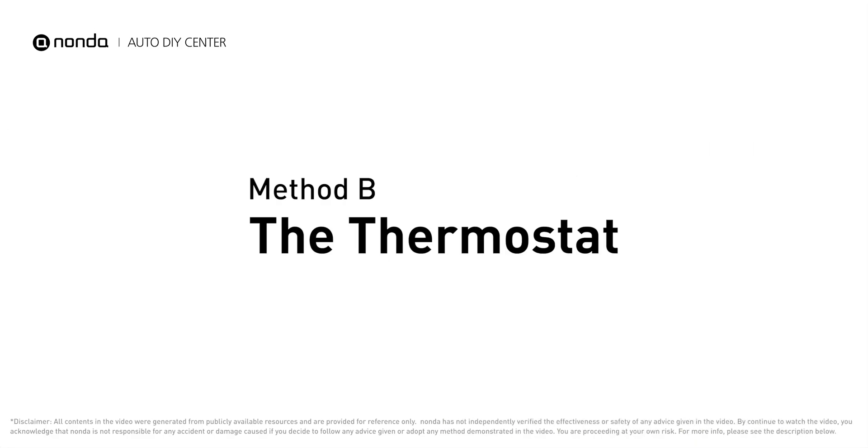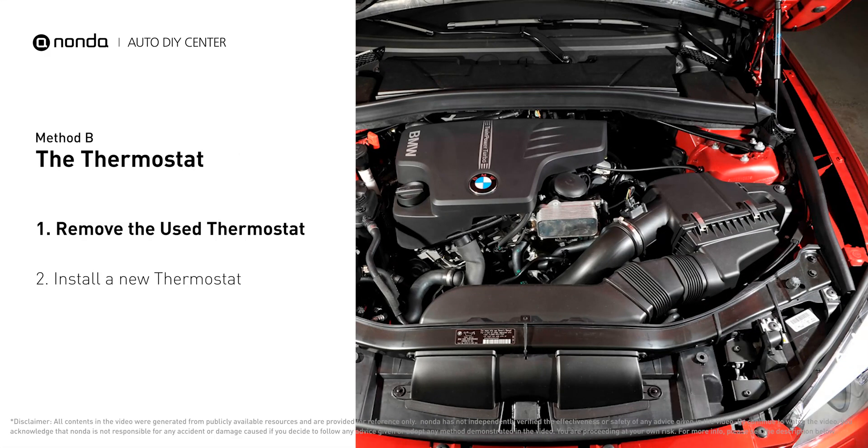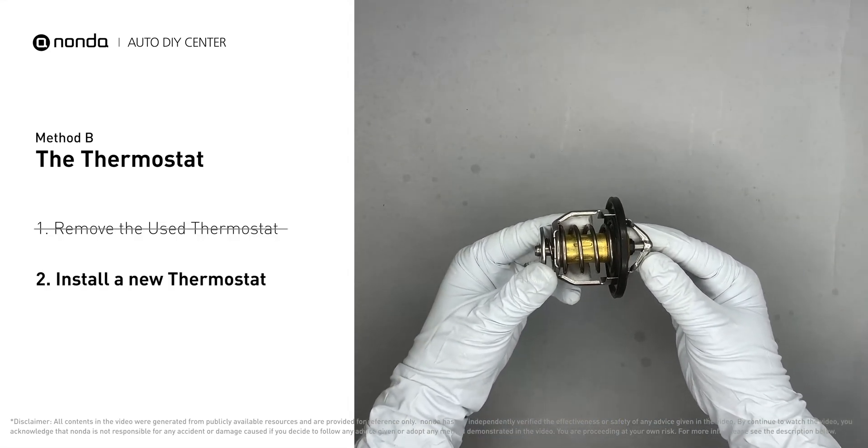Method B – The Thermostat. In most cars, the thermostat is placed near the water pump on the cylinder head. First, carefully remove the thermostat from the engine. The engine has to be cooled before attempting this process, and then install a new thermostat.